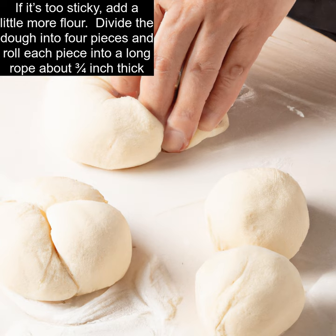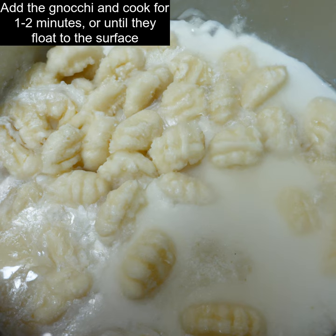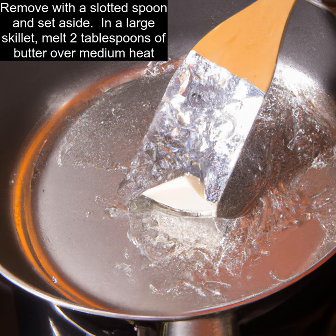Divide the dough into four pieces and roll each piece into a long rope about three-quarters inch thick. Cut into one-inch pieces and, using a fork, press each piece lightly into a round shape. Bring a large pot of salted water to a boil. Add the gnocchi and cook for one to two minutes, or until they float to the surface. Remove with a slotted spoon and set aside.